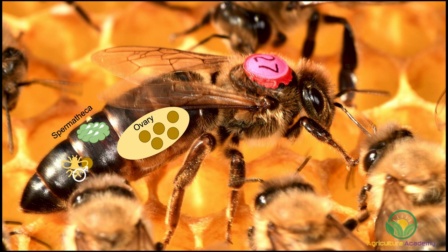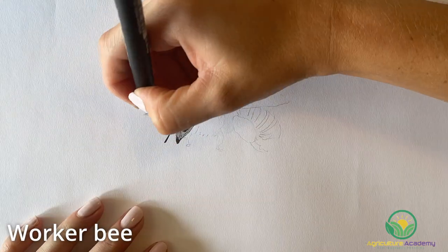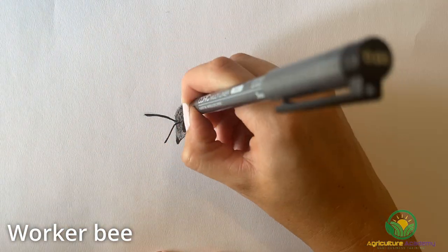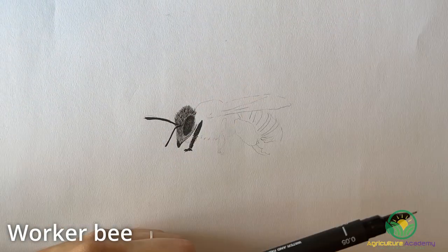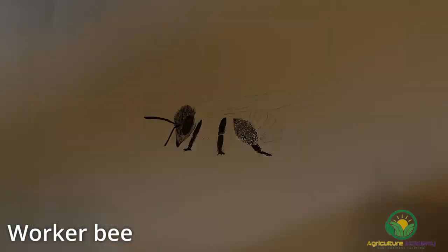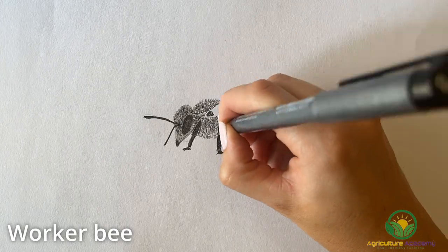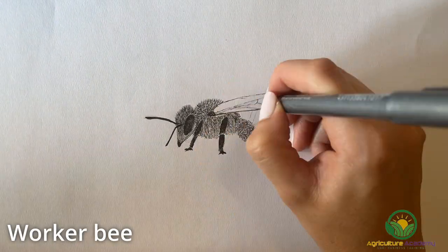The queen bee is twice the size of a worker bee. As the name and egg-laying abilities allude to, the queen bee is female. All other female bees who are not the queen bee are worker bees. These worker bees perform numerous tasks throughout their short lives. Some of these roles include cell cleaning, caring and feeding young larvae, tending to the queen bee, collecting pollen, nectar and other resources, storing honey, and protecting the hive.